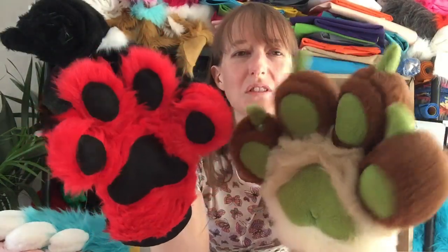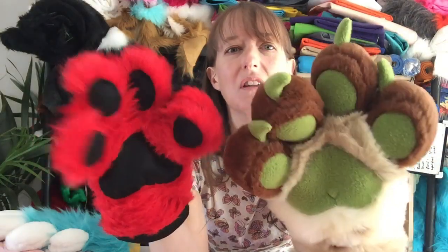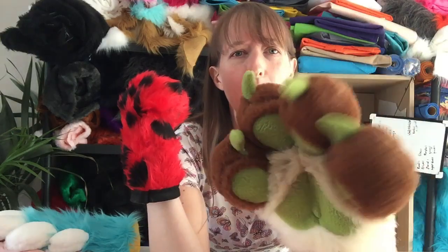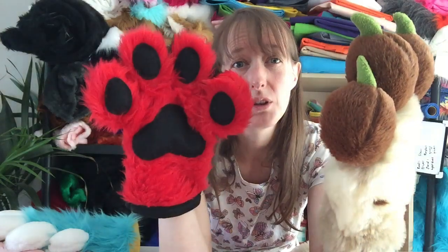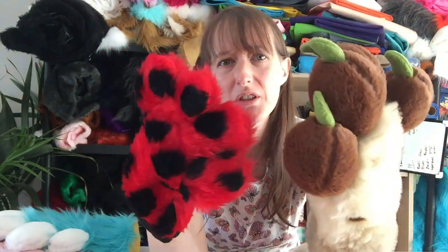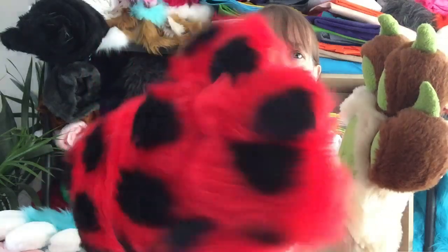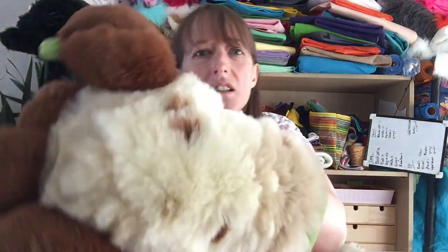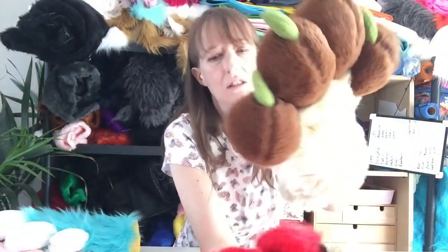They both look great for different reasons, but the puffiness just makes them look really proper and fursuity. Obviously this is fun fur and this is the more expensive fur — you can sort of tell. This is the cheapest fur you can get, and this one is a lot smoother.